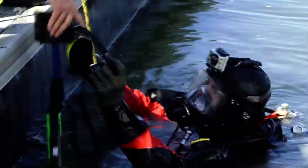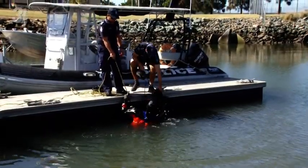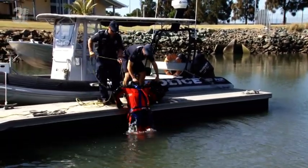A large portion of the recoveries we conduct are as a result of unsafe practices on the water. We would like to remind all persons using the waterways to play safe and look out for your mates.